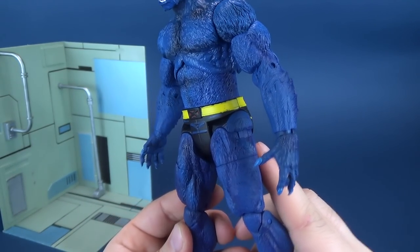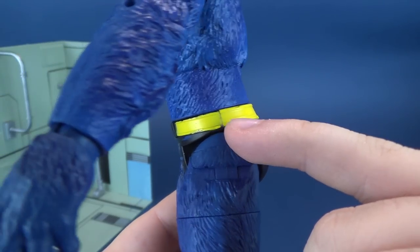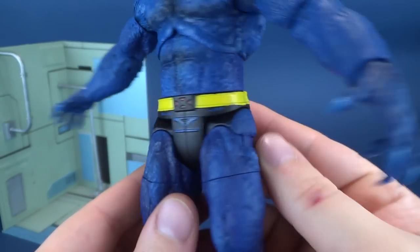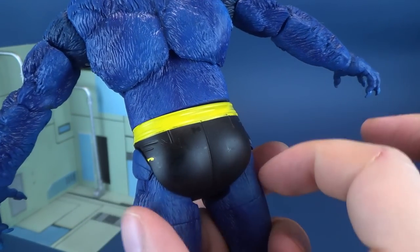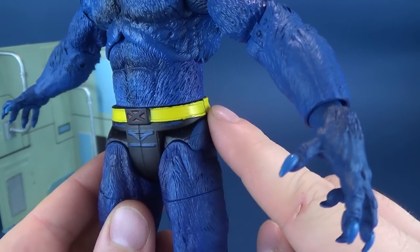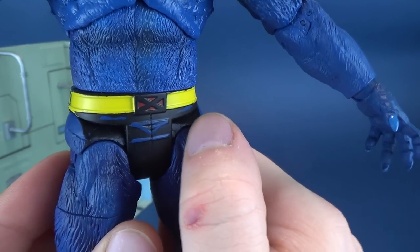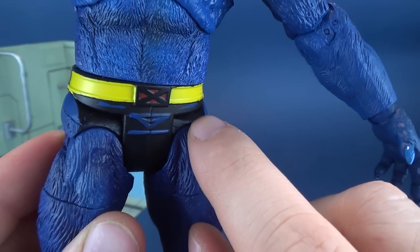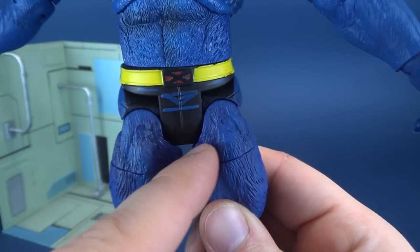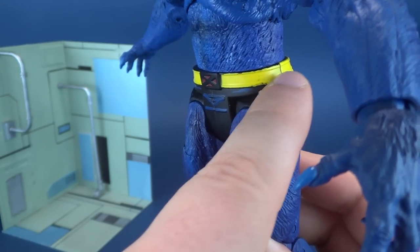One thing I wish the figure had — just on the side here — you see how the trunks sort of go up like this, which makes sense. But right here it makes the pants actually look wider than they do on the back. On the front, the shape doesn't seem to follow the curve. They should have added some blue right there, because as it is, it makes the front of the trunks a little boxy. Whereas if they had rounded it a little bit, it would have looked more seamless to the way it curved from the back.